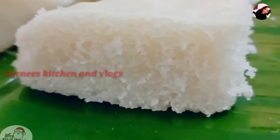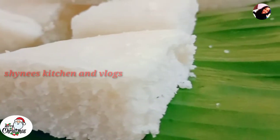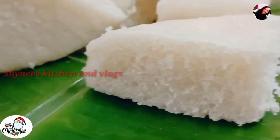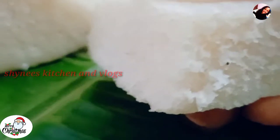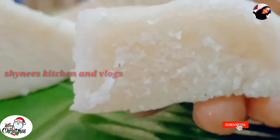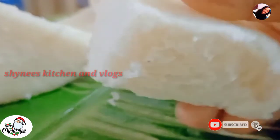Hello friends, welcome back to my channel. How are you doing this Christmas? We are doing this Christmas. It is a very tasty recipe for me. I have a lot of recipes for Christmas. I will put it in the description box.